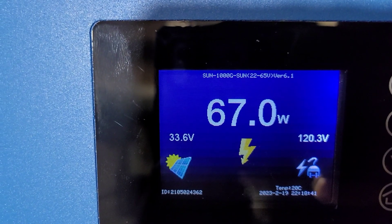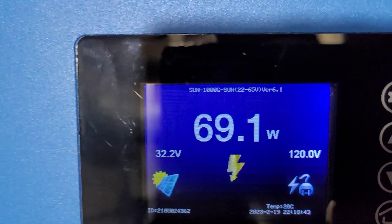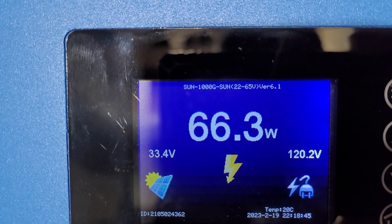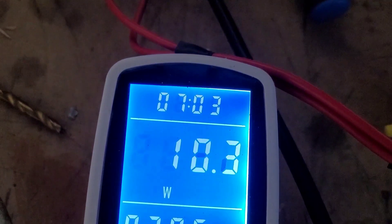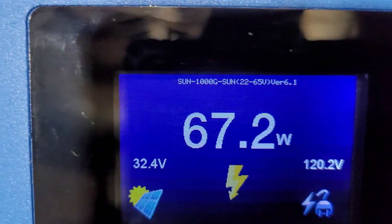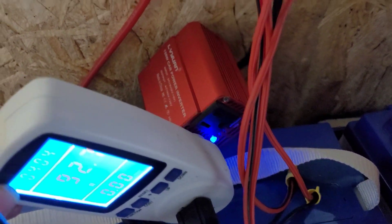That's what's going into the step-up and going into the battery. What's being put out into the grid is 66 watts — that's more than the 40 or 50 going in. That means that we've got more going out now.